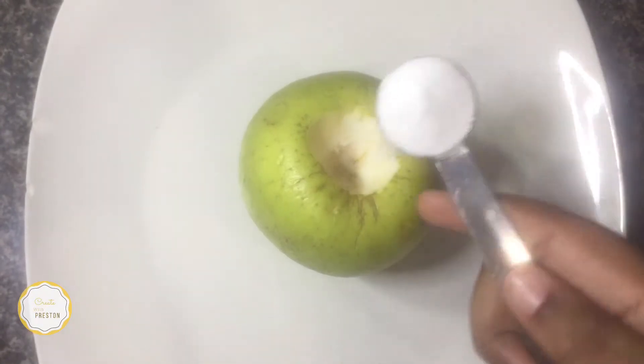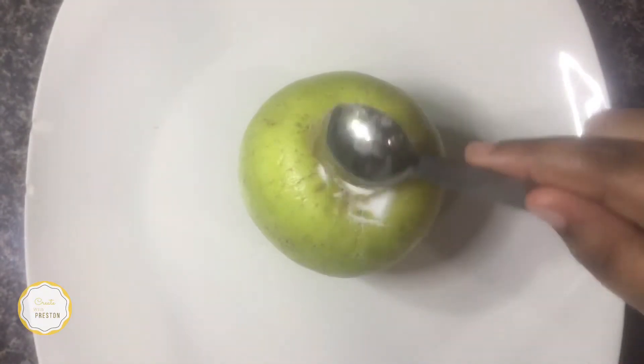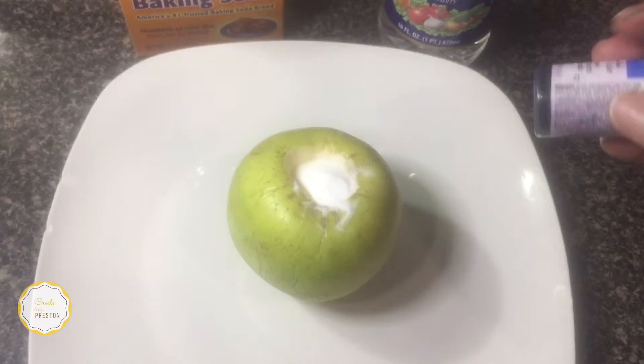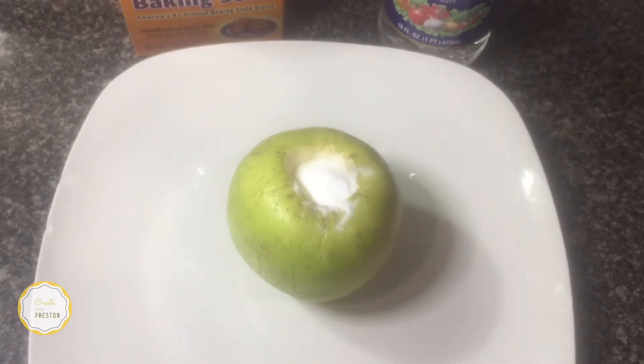Next, you'll add one teaspoon of baking soda. Now you'll add your food coloring. We decided to use two different colors — we used royal blue and green. One drop of each color is all you need.